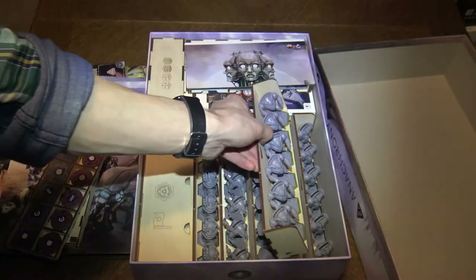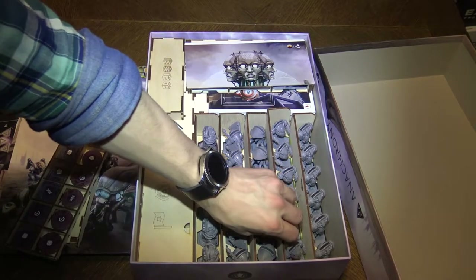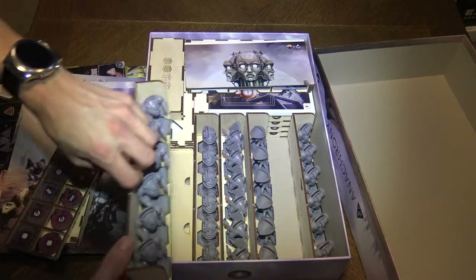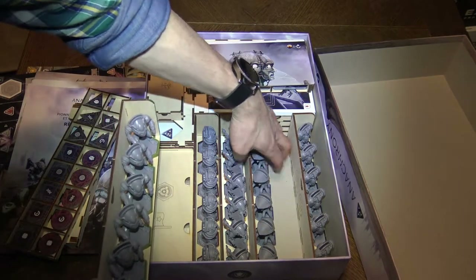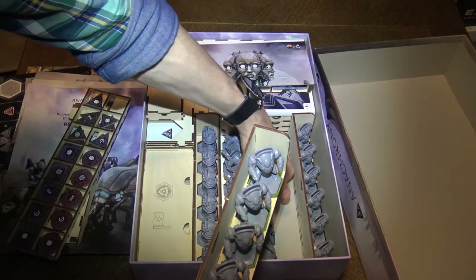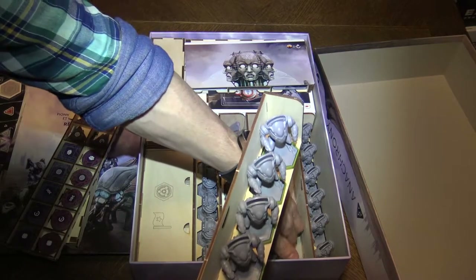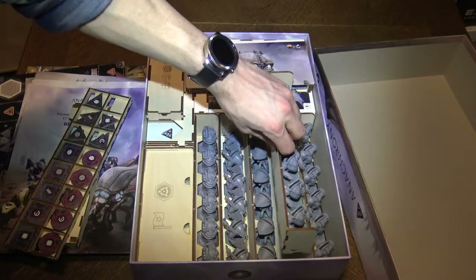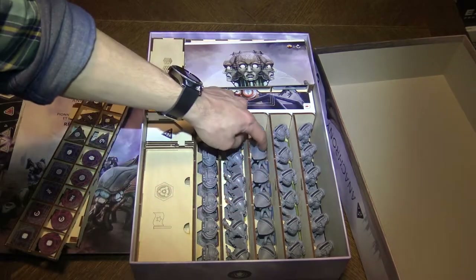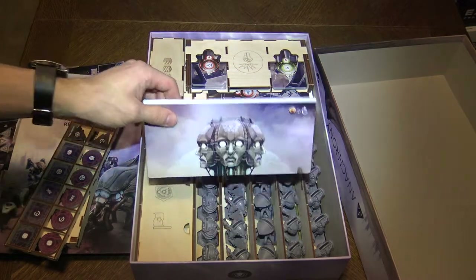There might be a small quality problem with the bases not holding the miniatures that well — it doesn't fit right now. Maybe they should be inside those cuts really well to fit. So there are more boards over here.